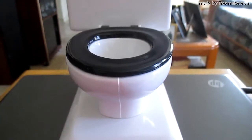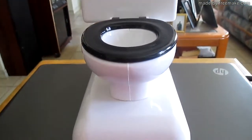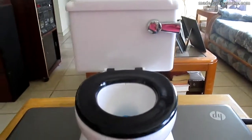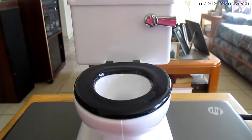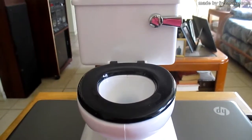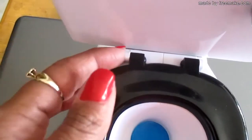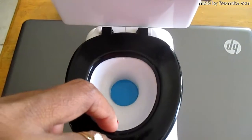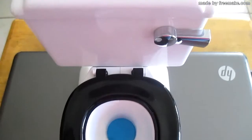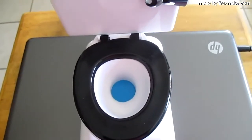I remember back in 1995 I used to have one of these toilet banks — it was a Christmas gift. I had this toilet bank from Christmas 1995 when I was a teenager in seventh grade, 13 years old. It lasted all the way up until about 2007, when some little hinges broke and it couldn't even hold the toilet seat up anymore, so I had to get rid of it.